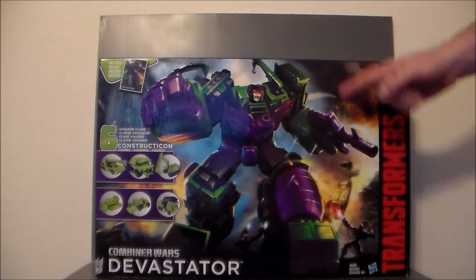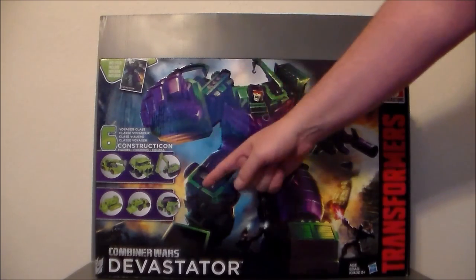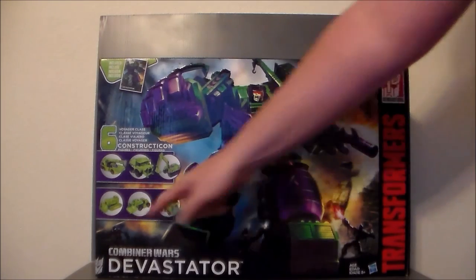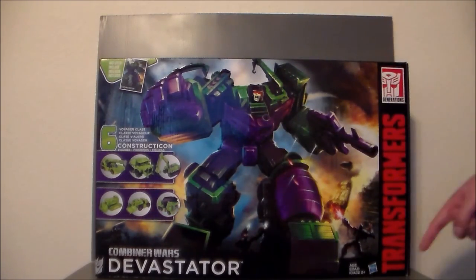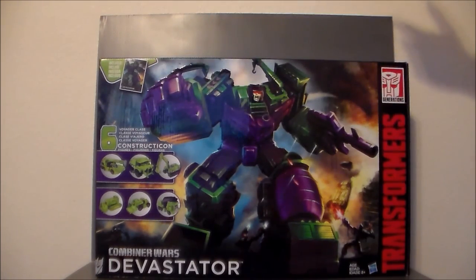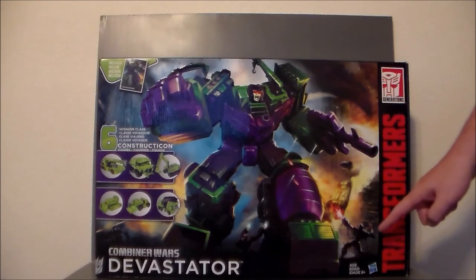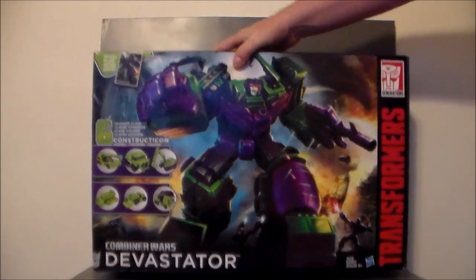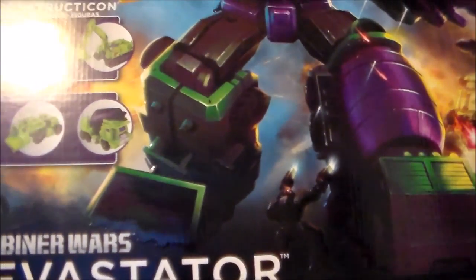The front of the package has awesome artwork of Devastator and comes with all six Constructicons, which really reminds me of the old gift set back in the day. There are some little Transformers running around at the bottom, it says Transformers Generations, and it comes with a collector card of Devastator. Really nice artwork. One figure kind of looks like Ironhide, and another kind of looks like Shockwave, with a car flipping around and a missile coming in.